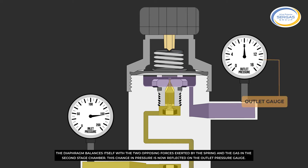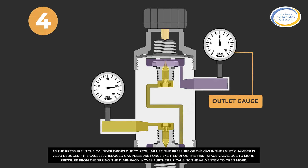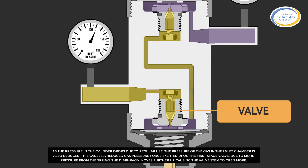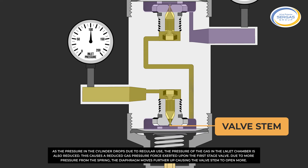This change in pressure is now reflected on the outlet pressure gauge. As the pressure in the cylinder drops due to regular use, the pressure of the gas in the inlet chamber is also reduced. This causes a reduced gas pressure force exerted upon the first-stage valve. Due to more pressure from the spring, the diaphragm moves further up, causing the valve stem to open more.